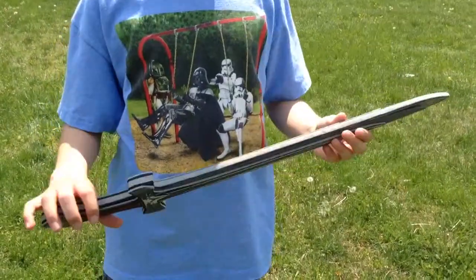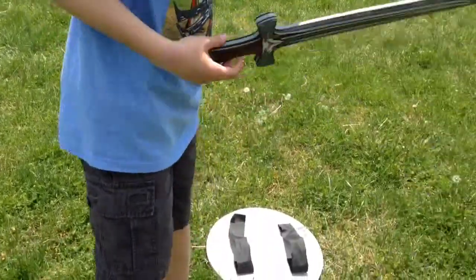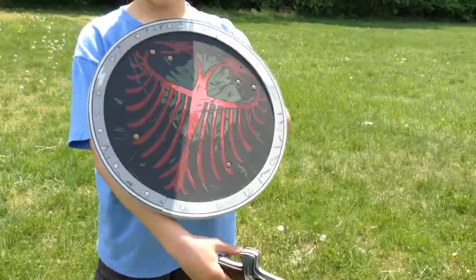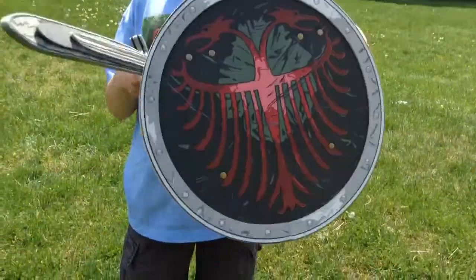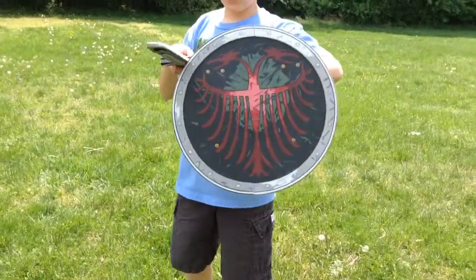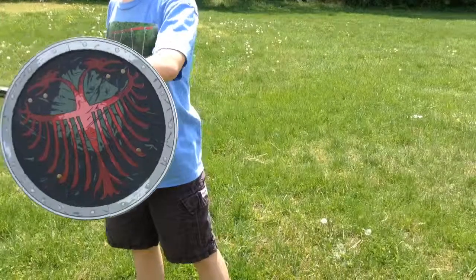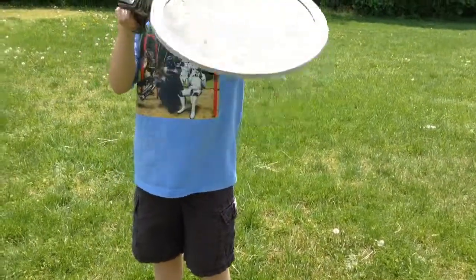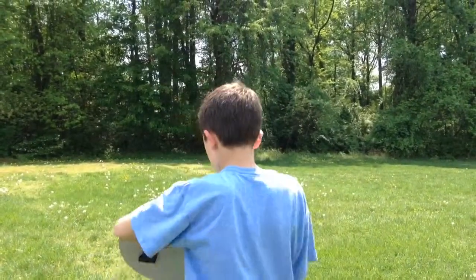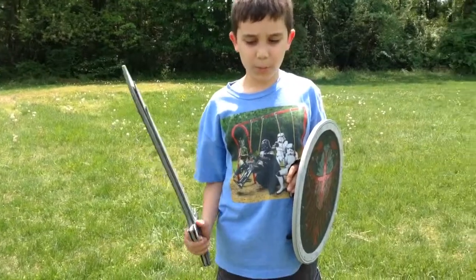These were not their primary weapons — they are kind of just used after their primary. The primary weapon would be the shield and sword, and a spear sticking out. So let's say this sword represents the spear — it would stick out, and then they would have a bunch of people lined up in a row doing this. They would have a top row to protect them from arrows, and then a back row to protect the people protecting from the arrows.